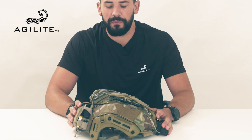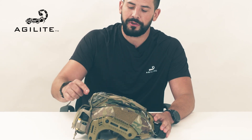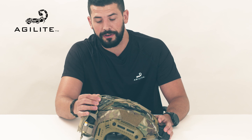Moving on to the top of the Gen 4 helmet cover. Like the Agilite helmet bridge, we have a beautifully designed retention area with criss-crossing, inter-crossing bungees with polymer fasteners for extra security.